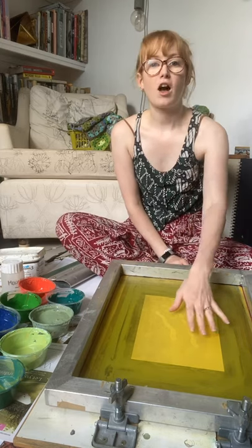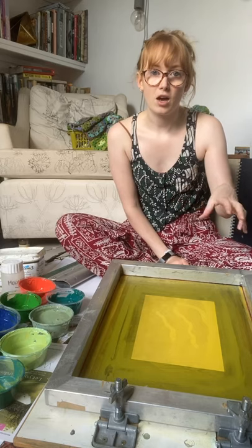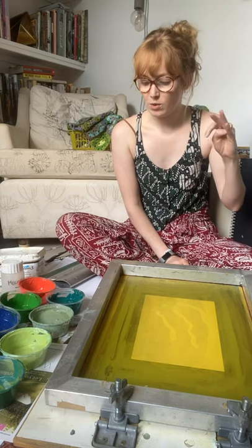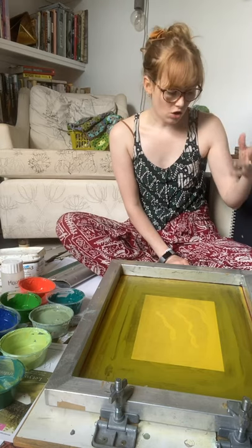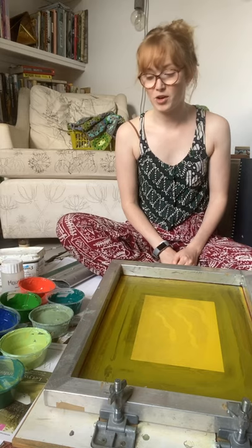Hi everyone, I'm Holly from Hand Printed. This video is going to be all about mono screen printing. So often when you screen print you've got either a design exposed onto the screen or you're using a paper stencil and it's something quite graphic and a little bit more prescribed. But mono printing is a way in which you can create lots of painterly screen prints with really lovely patterns and textures. Because they're mono prints, each print is completely individual allowing you to play around and really have freedom with this process.